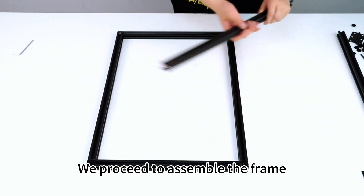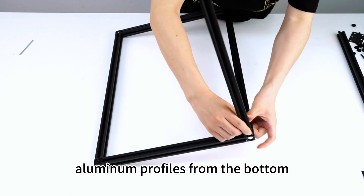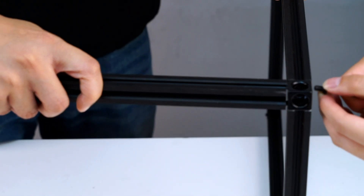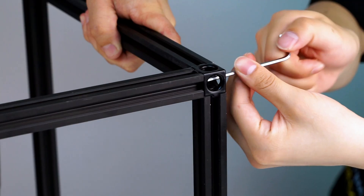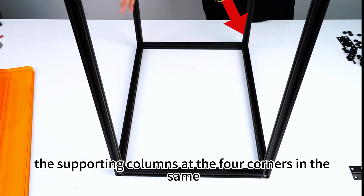Proceed to assemble the frame. Screws fix the right angle pieces and the supporting surface aluminum profiles from the bottom. Assemble the supporting columns at the four corners in the same way.